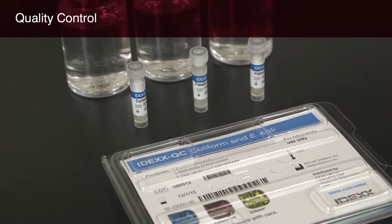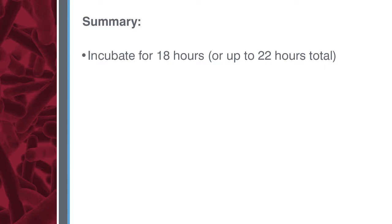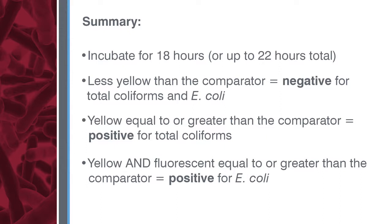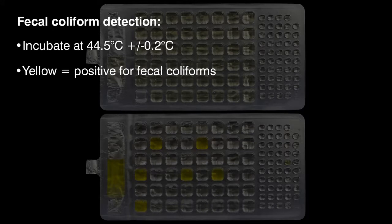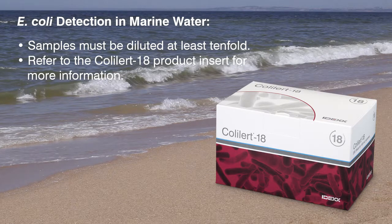IDEXX recommends that you run a quality control procedure for each lot of ColAlert 18 tests; you'll find this procedure in the ColAlert 18 product insert. Remember: incubate samples for 18 hours or up to 22 hours total. Samples less yellow than the comparator are negative for total coliforms and E. coli. Yellow samples equal to or greater than the comparator are positive for total coliforms. Yellow and fluorescent samples equal to or greater than the comparator are positive for E. coli. ColAlert 18 can be used for the detection of fecal coliforms by incubating at 44.5 degrees centigrade, plus or minus 0.2 degrees centigrade; a yellow color equal to or greater than the comparator indicates a positive result. ColAlert 18 can also detect E. coli in marine water, but samples must be diluted at least 10-fold — refer to the product insert for more information.